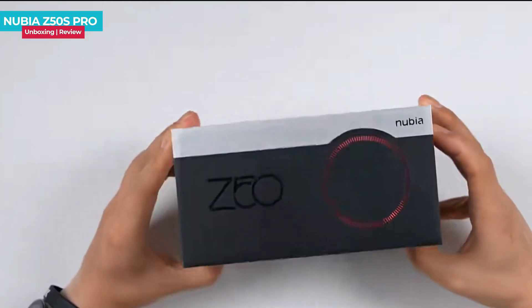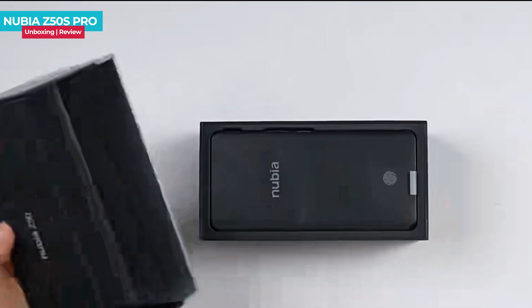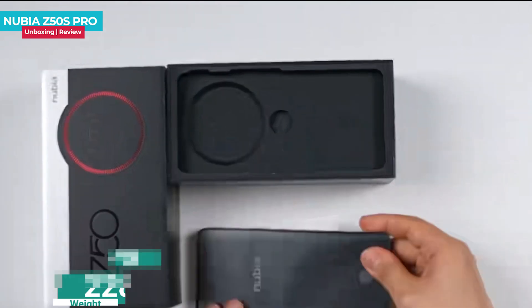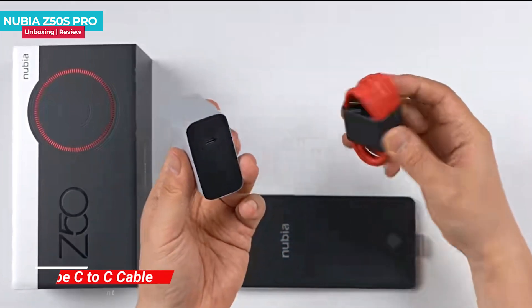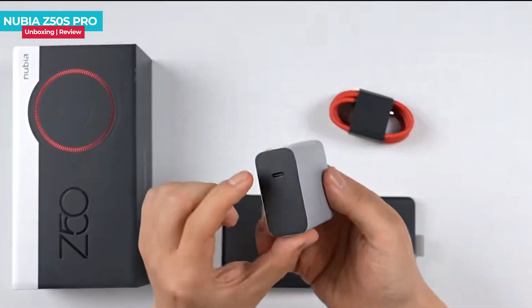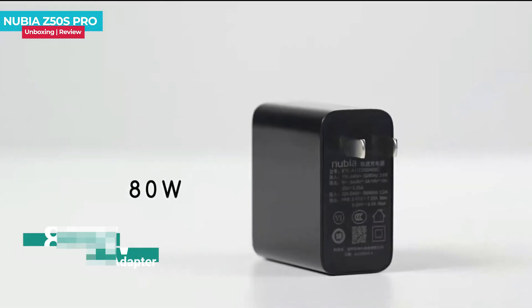The packaging is designed in a classic style with a silver-black box that resembles an old-fashioned camera. The box is sturdy and thick. The machine itself is not lightweight. It comes with a data cable that has a USB-C port, and the charger has a separate Type-C interface, making it very versatile. The charger has a power of 80 watts.